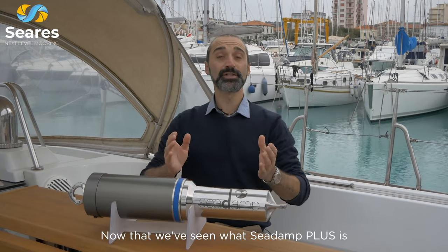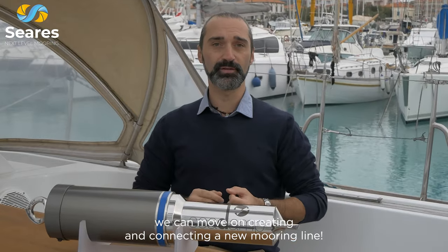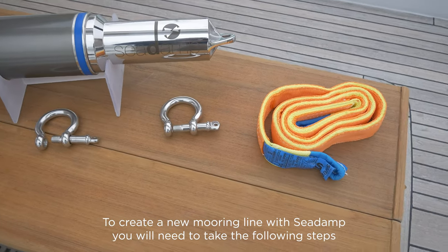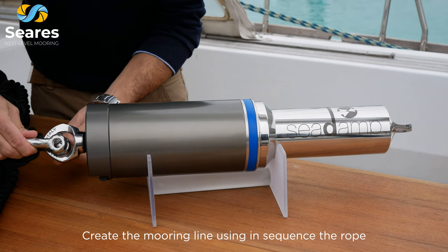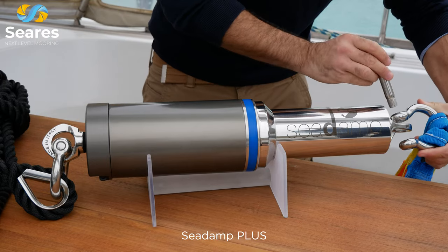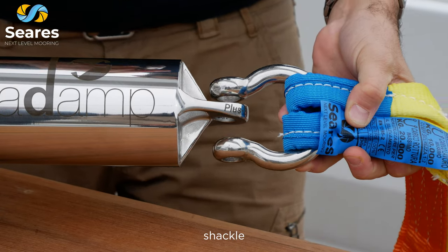Now that we've seen what C-Damp Plus is, how it works and how much energy it produces, we can move on to creating and connecting a new mooring line. To create a new mooring line with C-Damp, you will need to take the following steps: place the monitoring box in the designated place, then create the mooring line using, in sequence: Rope, Shackle, C-Damp Plus, Shackle, Strap.